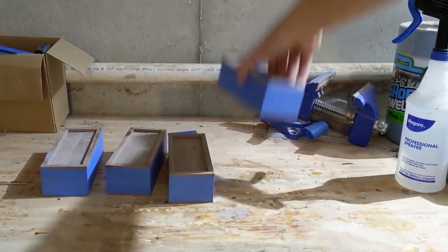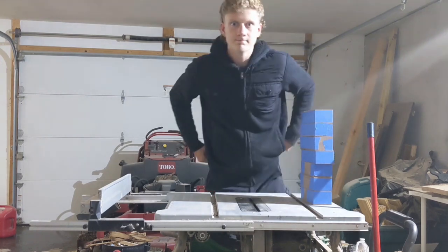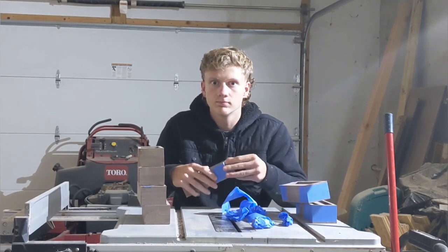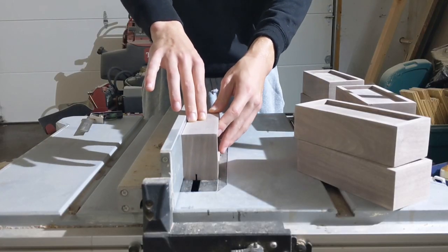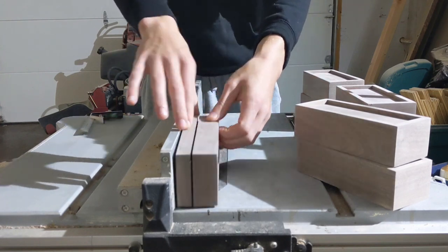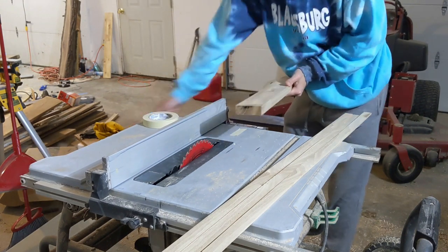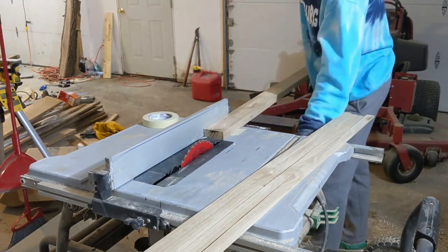I then repeated this process for all of the boxes. After the glue had dried, I took the time to take off all the pieces of blue tape. I was pleasantly surprised that the joints between the corners were quite tight and overall generally suitable. The next thing I had to do was cut the boxes in two in order to reveal the tops. The last thing I had to do was create a way to hold the box top in place, and to do this, I decided to line the box with a second smaller box made out of a slightly lighter colored wood.